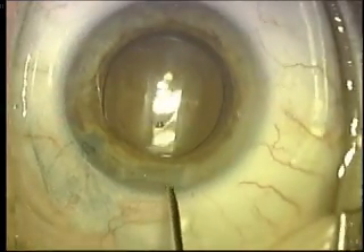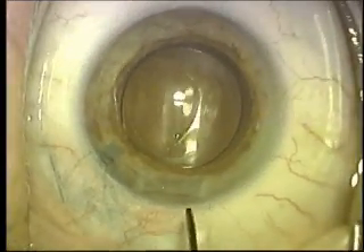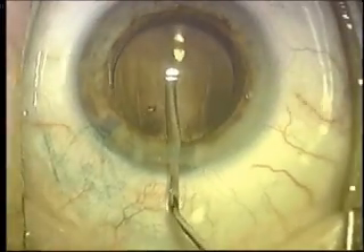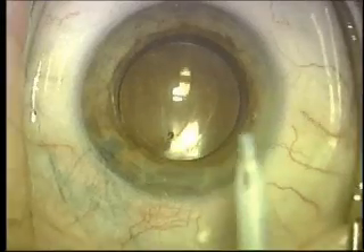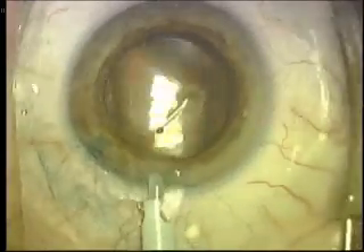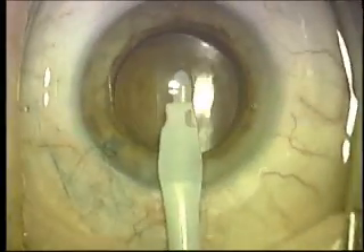It will also give excellent vision for near, but it does require one to wear a reading glass. There is a second type of lens called a multifocal lens, which will enable one to see not only for distance without glasses, but also intermediate and near.